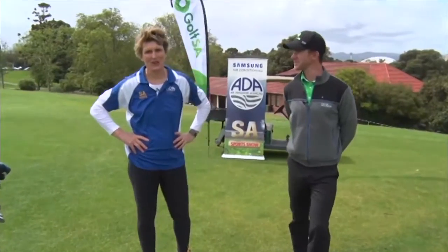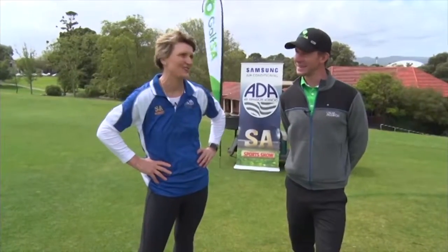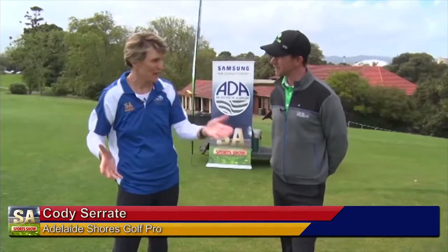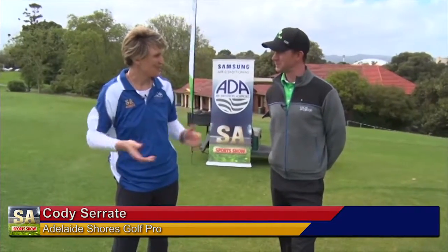Welcome back to the SA Sports Show. I'm at the North Adelaide Golf Course and it's a great pleasure to introduce Cody Sherratt from the Adelaide Shores Golf Club. Thanks Michelle, pleasure to be here. It's great to have you here today. We've had some magnificent tips over the last few weeks but I thought we should take that a step further and have a look at the short game of golf. So take us through what that looks like.